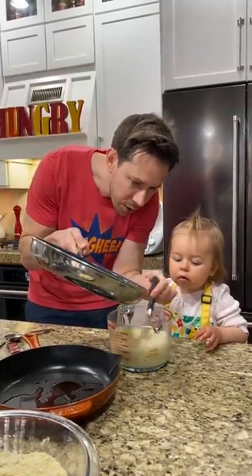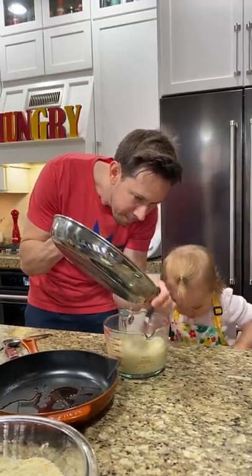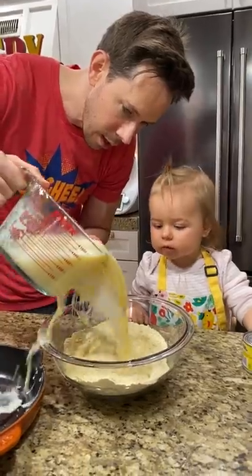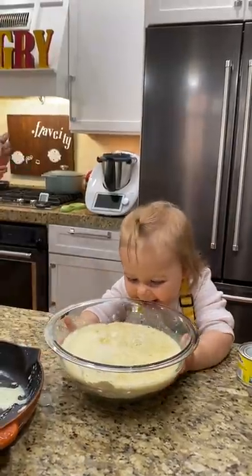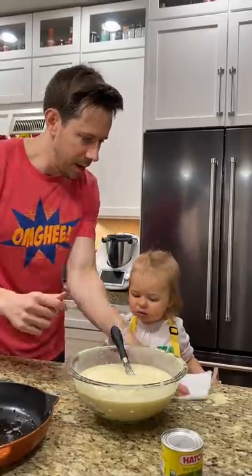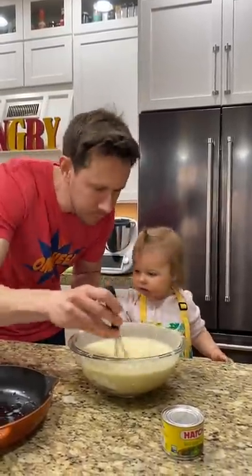We've got to mix it while it goes in so we don't scramble the egg — like the egg on the floor. We don't want that to happen. There's butter everywhere. What are you doing, Dad? Daddy's so messy. Hold on, hold on. Clean it up. Can you clean it for Daddy a little bit? I'm going to mix this up. Thank you.